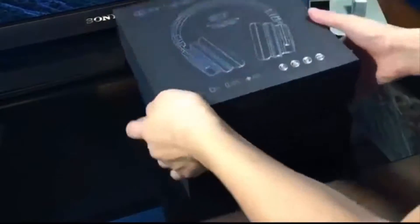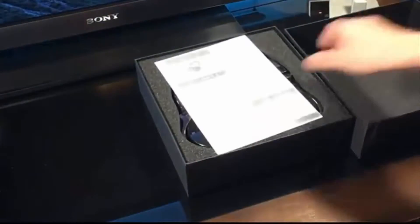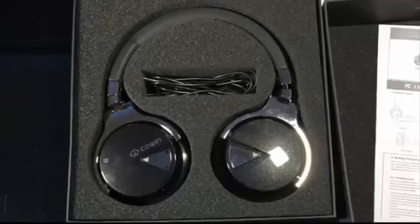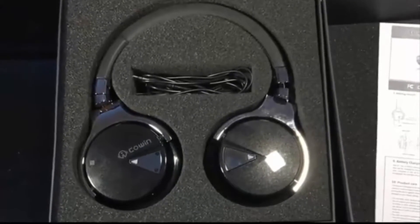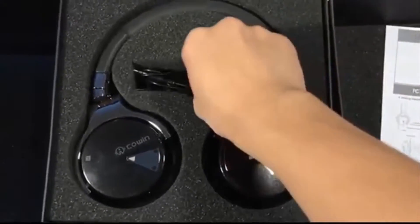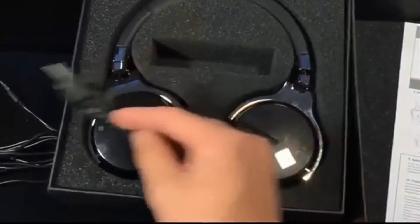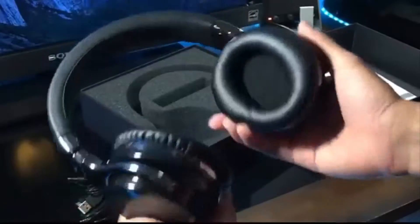So here's a quick unboxing of the headphones. They come in pretty standard packaging. Here you have a pamphlet of instructions, and underneath you have the actual headphones. The headphones come with an aux cord as shown here, as well as the micro USB to USB type B connector for charging.